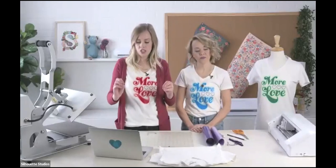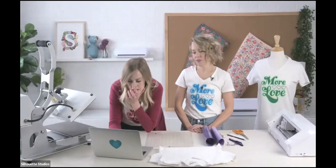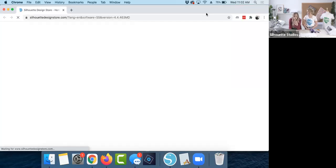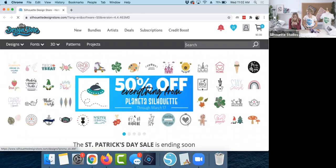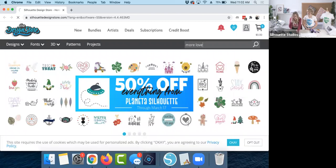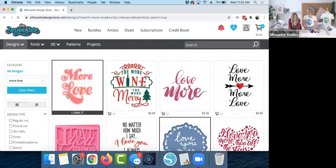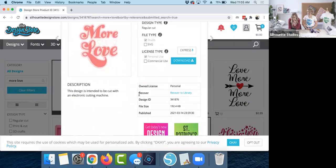We are going to first go into Silhouette Studio. I'm going to share my screen and show you how to get this design. It's free — what you do is if you go into Silhouette Studio and go to the Store, it's going to pop up on the internet, and then we're just going to type 'more love' in the search and it's right here. We're going to tell you the ID: 341876.